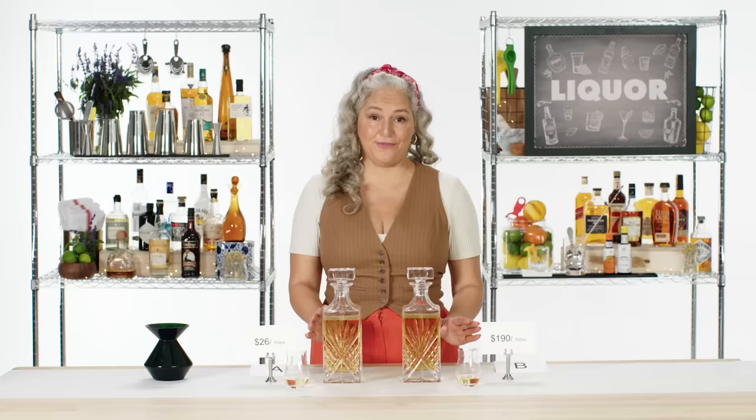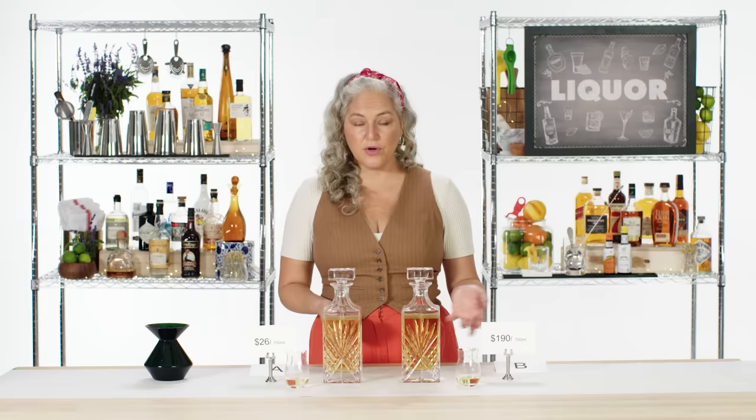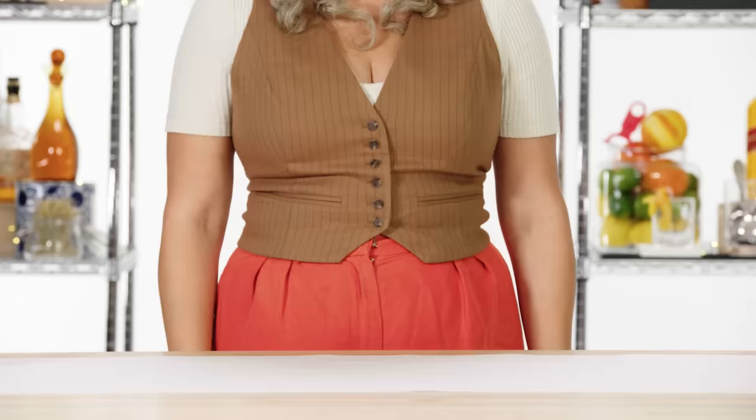That is a dramatic difference — we're not talking about little subtle differences. I'm wondering if this is a much more small batch, smaller distillery, or maybe it's where they're sourcing their agaves. $26 — they're being more economical, they might have bigger resources. This is a fascinating differential.